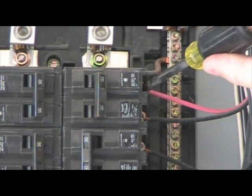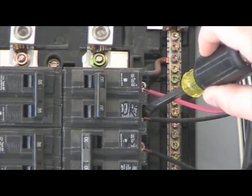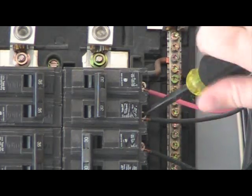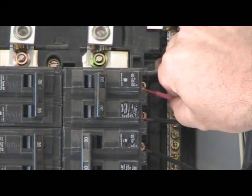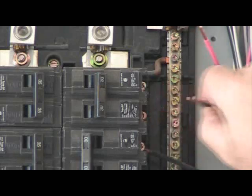Next, take your flat head screwdriver and place it on the breaker terminals. You'll want to turn it in a counter-clockwise position to loosen the terminals on that breaker. Once the screws have been loosened, gently pull the wires out from the breaker terminals.